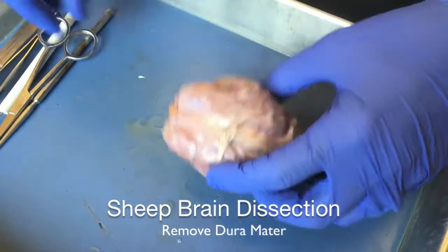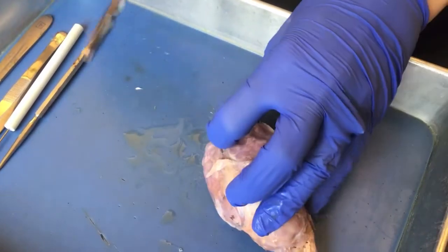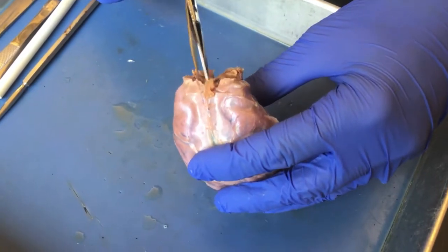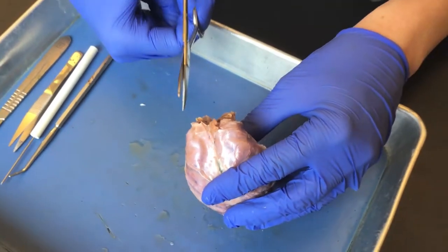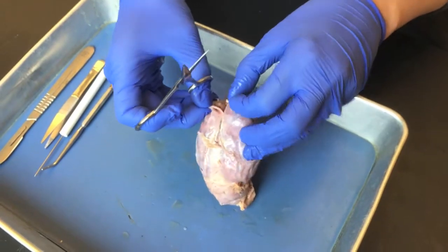Now we're going to take the dura mater off. Using your dissecting scissors, start at the anterior end and slide the scissors underneath the dura, always making sure to be pulling upward and away from the brain so that you don't damage the brain.